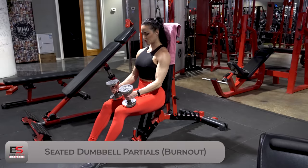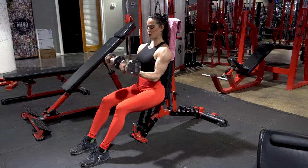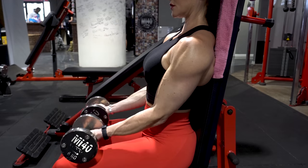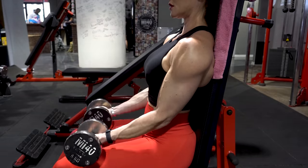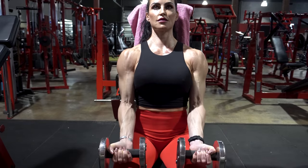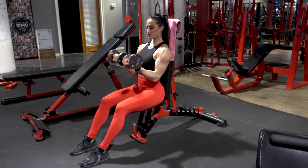Moving on, we have our first burnout — this is getting close to the end of the workout. This is a partial biceps curl. Grab some dumbbells and sit at one of those half benches where the back of the seat is about 90 degrees. Extend your legs just a little bit to get a bit more range of motion. Think about barely touching your upper leg and keeping continuous movement on those biceps — keep going. We're going to do just one set, as many reps as possible. I love doing burnouts with isolation work. Give it all you've got — we're going right to failure.